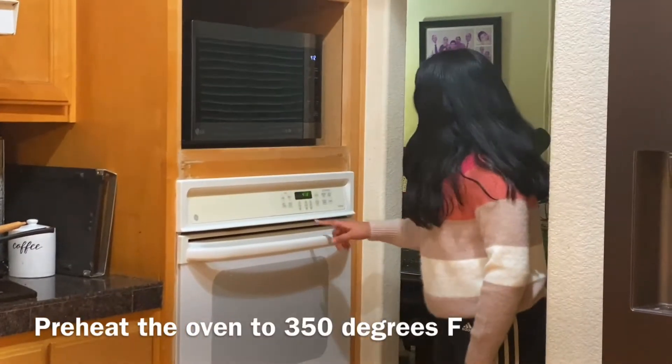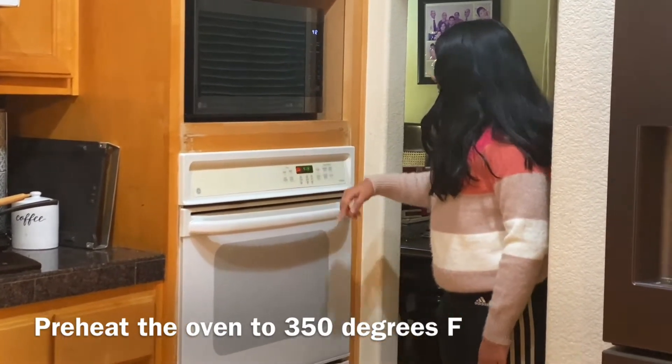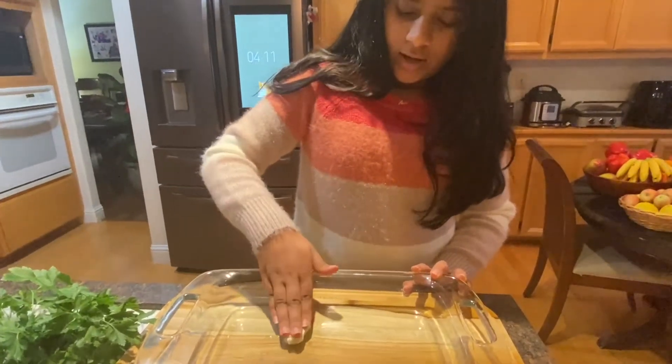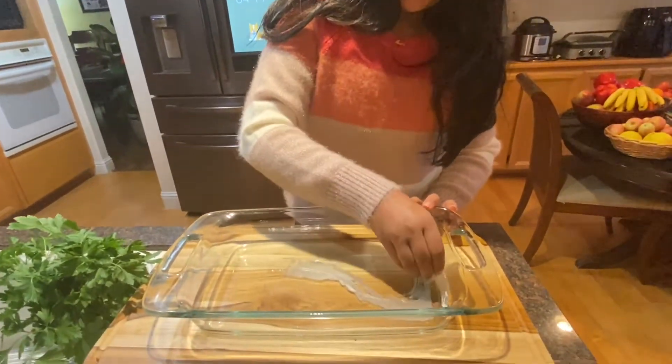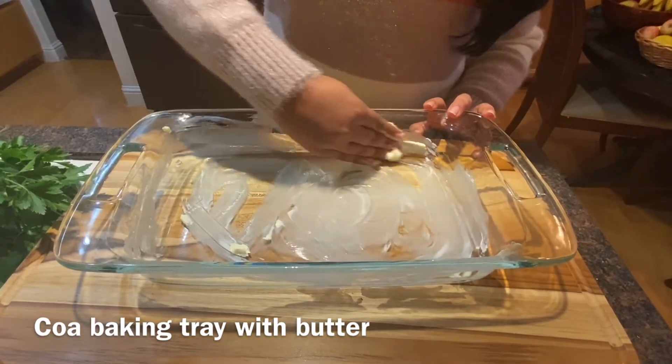I'm gonna preheat the oven to 350 degrees. Now I'm gonna prep the pan by just taking some butter and spreading it all around, coating the pan completely with butter.